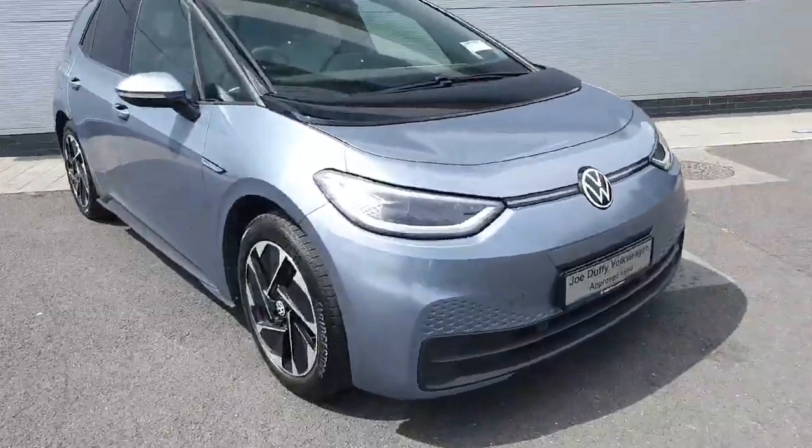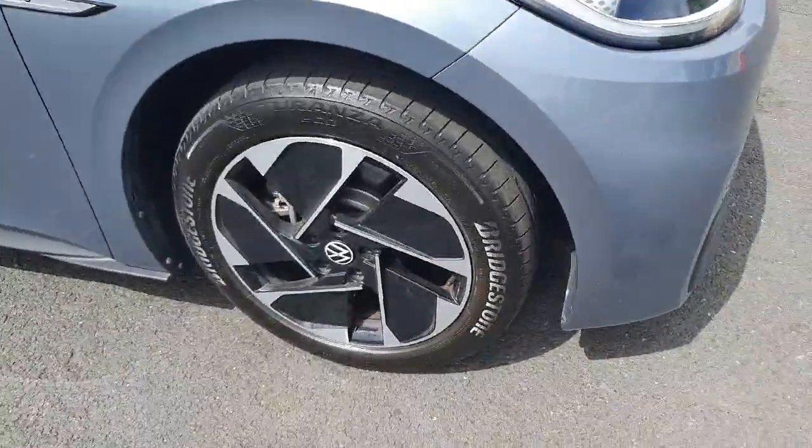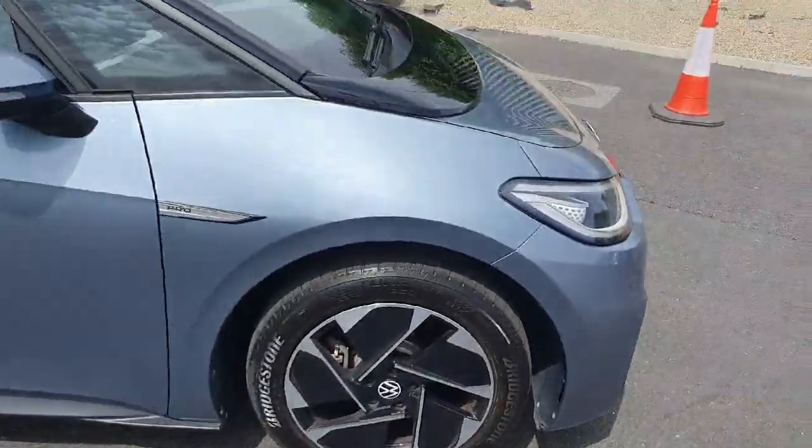Here you can see we have our Matrix headlights. Coming around to the alloys, you have your 18 inch alloys — quite a nice finish on this model.